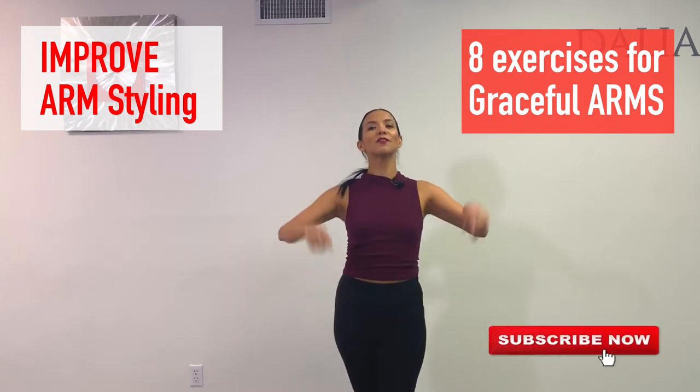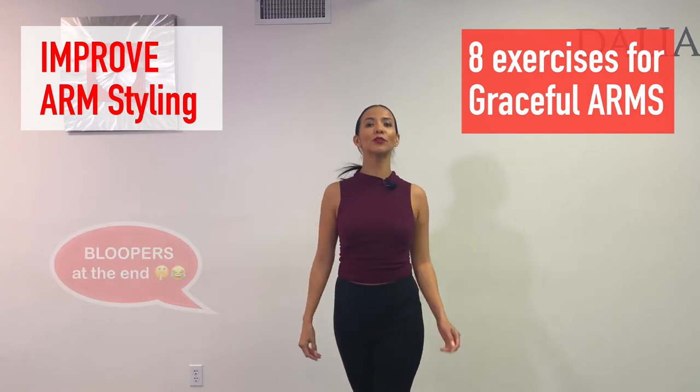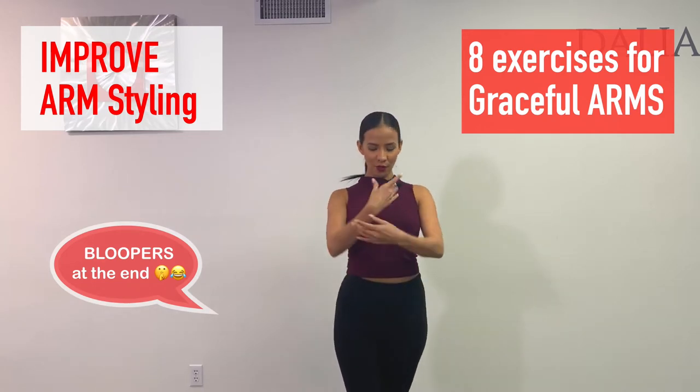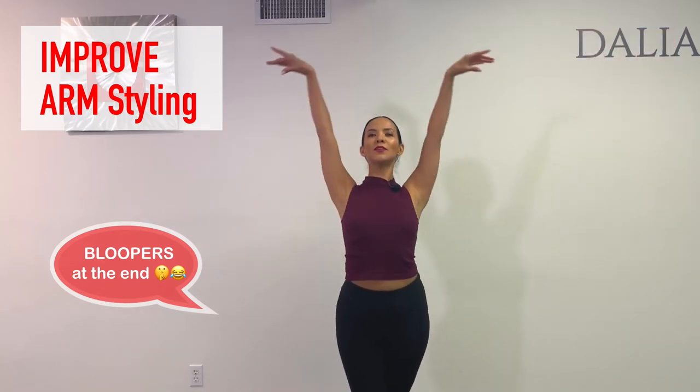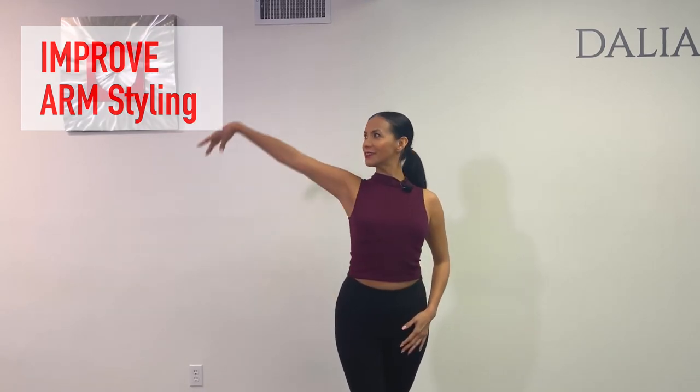I'm going to give you a series of eight exercises that will help you loosen up your shoulders, your elbows, and your wrists, so your arms can look almost as graceful as a ballerina and slide as a feather.